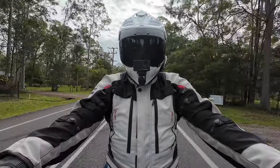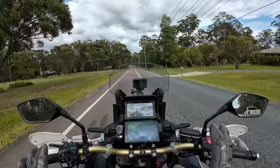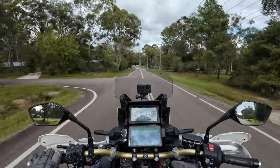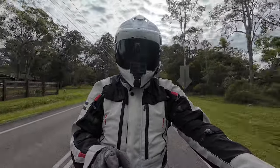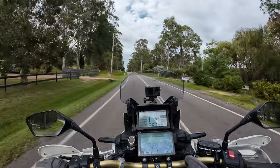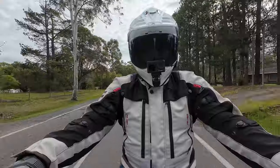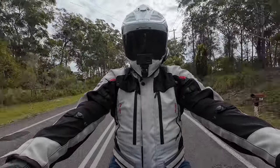G'day legends, welcome back to the channel, thanks for sticking around — it's been a hot minute. Quick one today: the Africa Twin is completely wireless. If you're looking for a wireless setup for your bike, a wireless moto vlog setup, I've got some chapters down below. We're just in the burbs busting around on the road today, some big storms due. Let's go for a blast and pull up at the nearest car park and I'll tell you about my wireless Africa Twin setup.